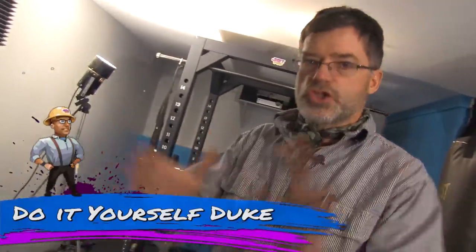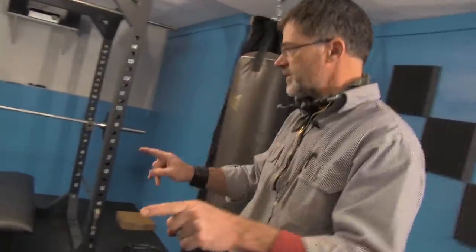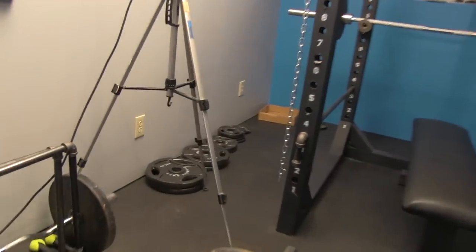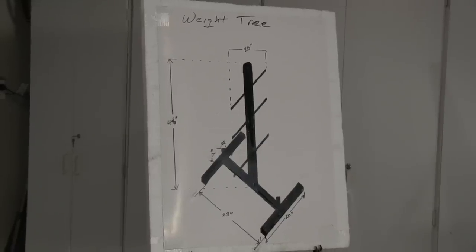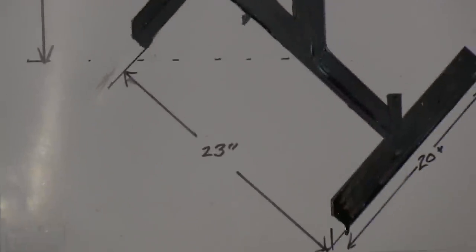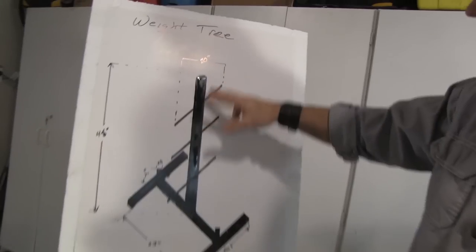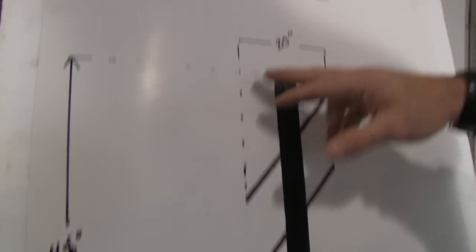Do It Yourself Duke here. As you can see, the home gym is progressing, and as it does, we find ourselves with a lot of mess — all the plates are laying on the floor. A lot of people have suggested building a weight tree, and not only is that a good project, it's going to be very valuable for the home gym. We're going to put this weight tree together. It's really simple — there are only 11 pieces to it. Here's a little diagram of how it's going to look. The main support is 48 inches tall.